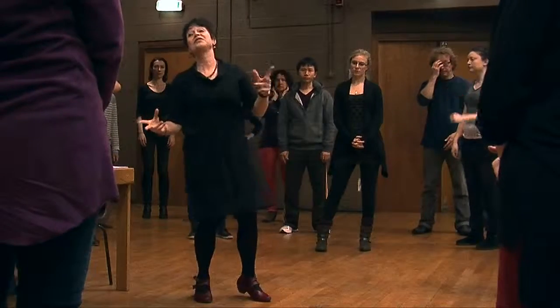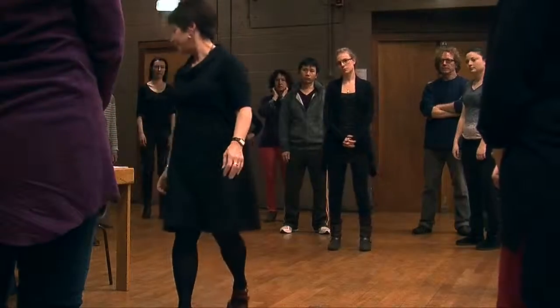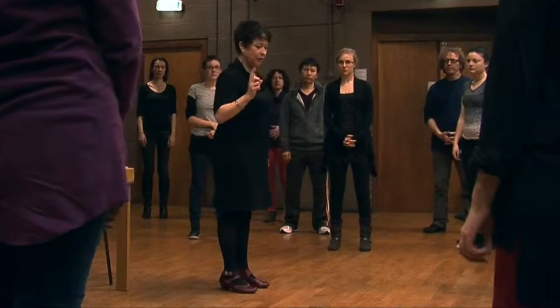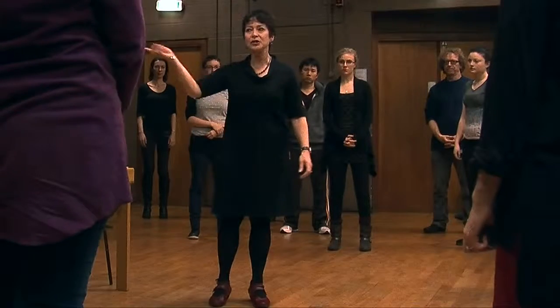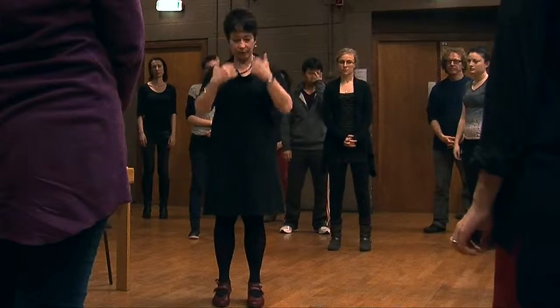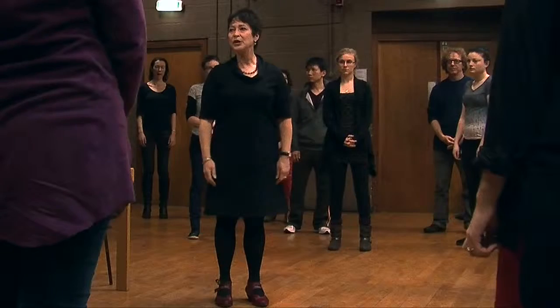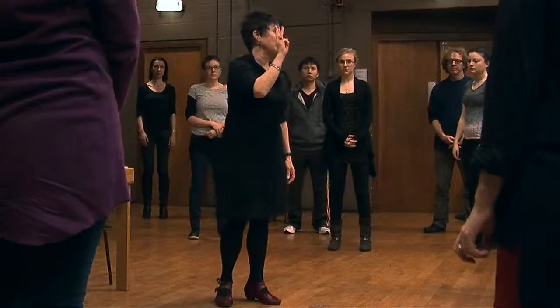Otherwise the cerebellum might not be able to coordinate. So what we're going to do is turn, come back to center, and we're going to do it three times because you need to do it more than once.